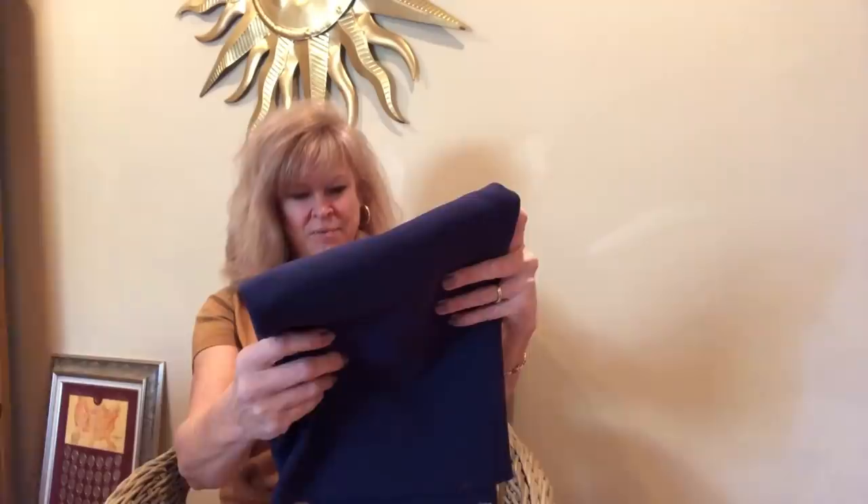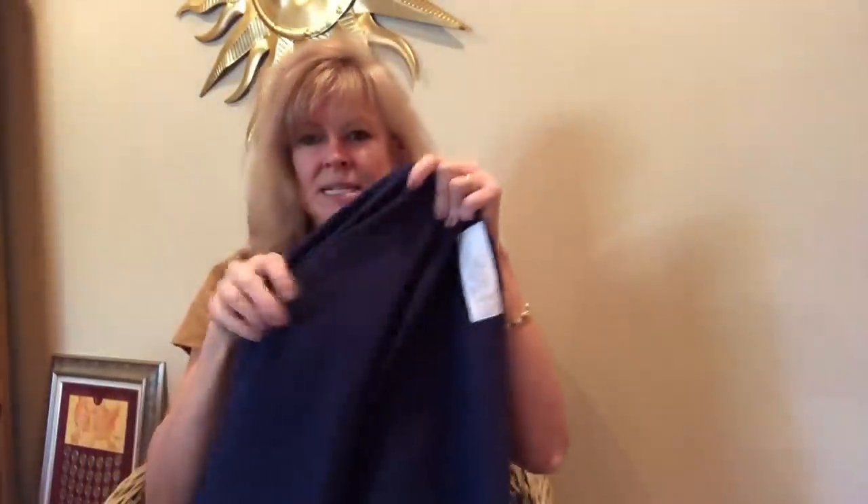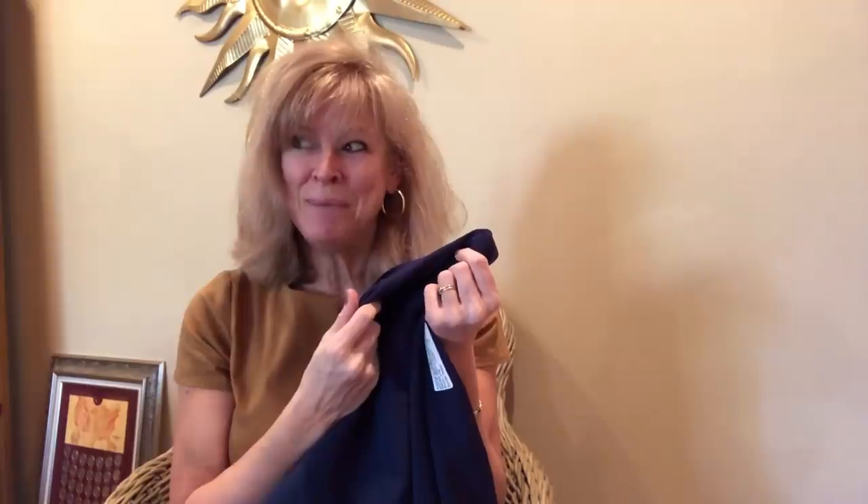And then I have this — this is lovely. This is a rayon double weave suiting. It's also a Halston, and it's got a little bit of spandex in it. It's like, when is she going to stop buying navy blue fabric? I'm going to make like 15 suits. But it's a beautiful weight, lovely hand, there's some real heft to this. It'd make a really cute jacket — pants would be perfect for bottom weight.